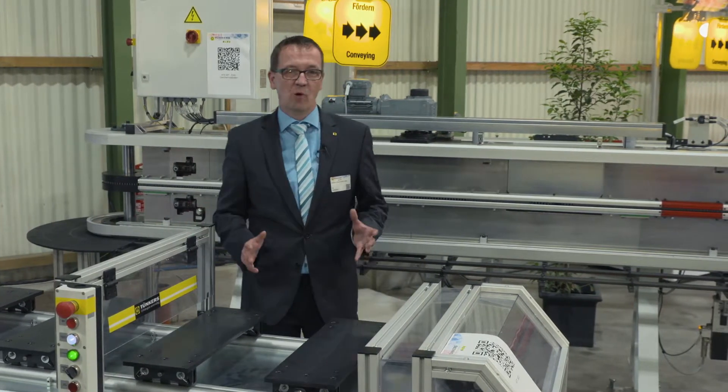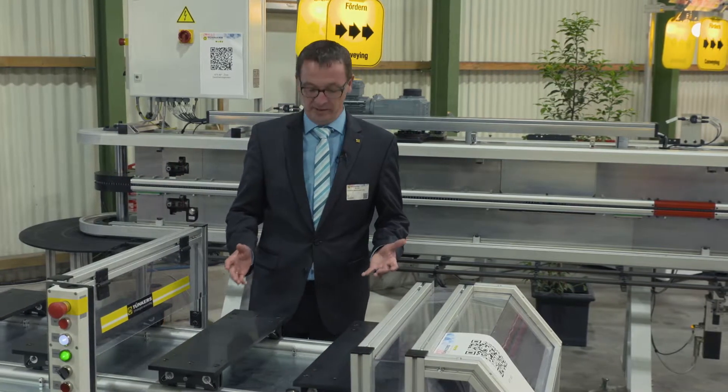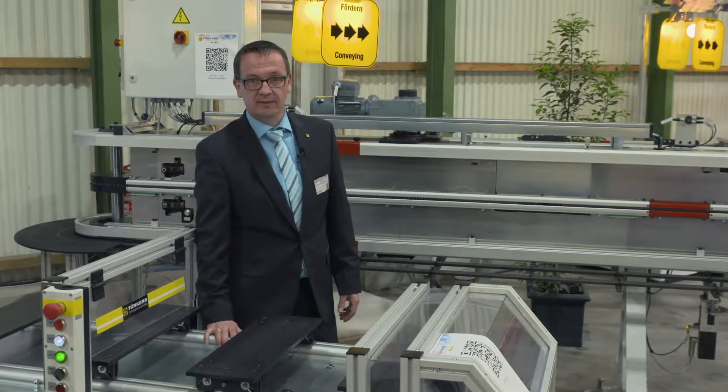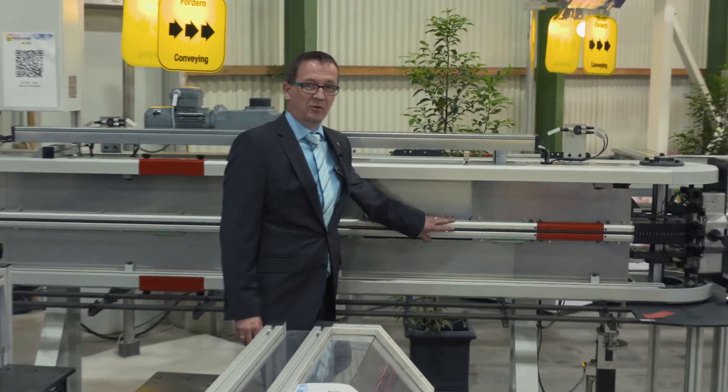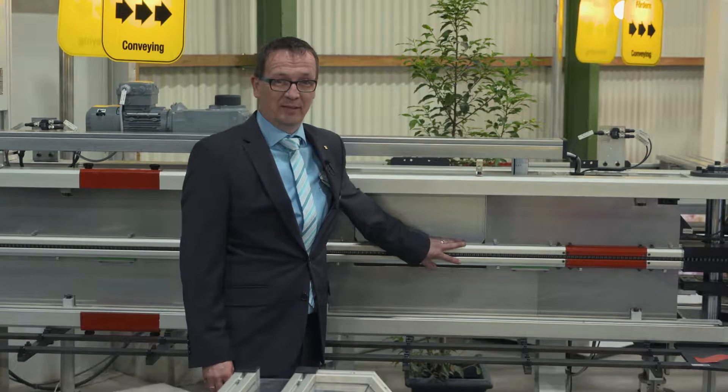The new generation is characterized by the fact that special designs have now become designs made up of our modular system. This is obvious when you look at the chain profile that should be familiar to all of our customers.